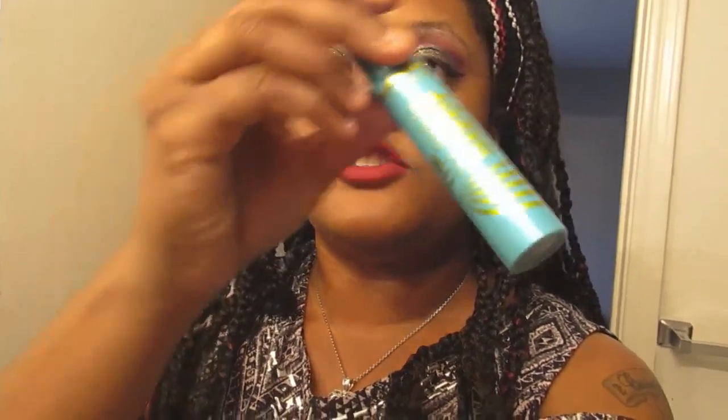Next time I do my makeup, I'll do a full tutorial. I do not wear fake eyelashes at all, but the only thing I do have to put on is some mascara. It's Covergirl Super Saiyan Mascara. So I'll show you guys the finished look here in one sec.